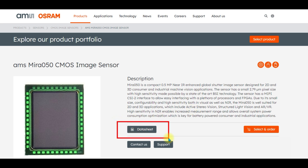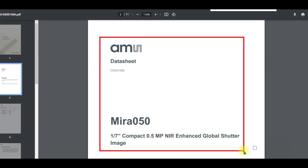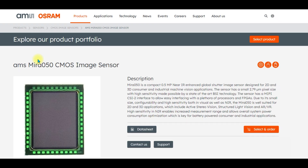If we click here we can download a short version of the data sheet. Here is the data sheet for the Mira 050 image sensor — you can check this out to learn more about the specs of the part. Back on the landing page for the Mira 050 CMOS image sensor, if I scroll down I will find a link to the Raspberry Pi eval kit, so let's go ahead and look at that.